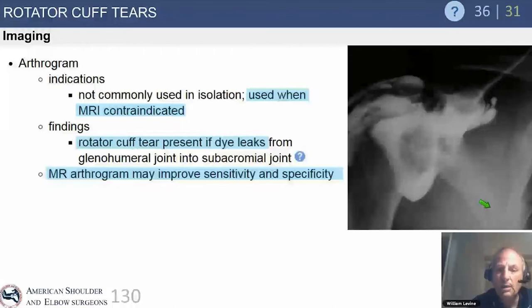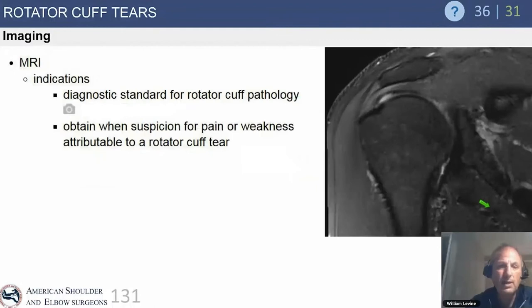Arthrograms are rarely indicated, but in cases where a patient cannot get an MRI — usually due to a deep brain stimulator or defibrillator — an arthrogram or CT arthrogram can be very helpful. MRI arthrogram for suspected cuff tears is not routine. MRI is the gold standard for most centers and physicians who take care of patients with shoulder problems. The first question is: is there a tear?